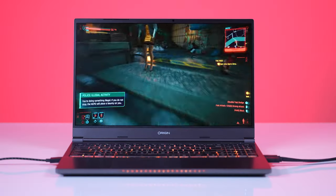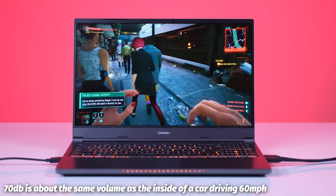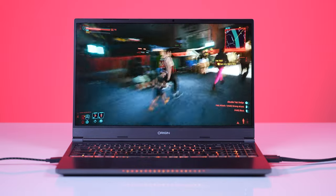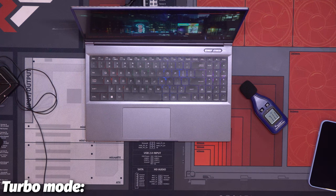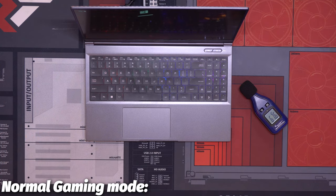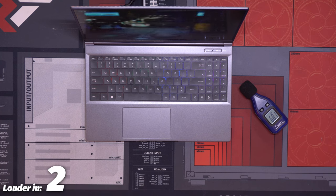It does get loud. When we ran Cyberpunk 2077 benchmarks on turbo, we were sitting north of 70 decibels, which is pretty dang loud. Set down to gaming mode, things were a little quieter at 68 decibels. You can definitely drown it out with headphones, no problem. I actually played games with the built-in speakers and didn't seem all that bothered — specifically World of Warcraft and Elden Ring.